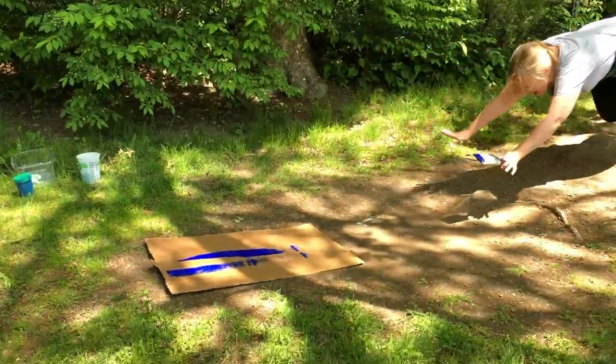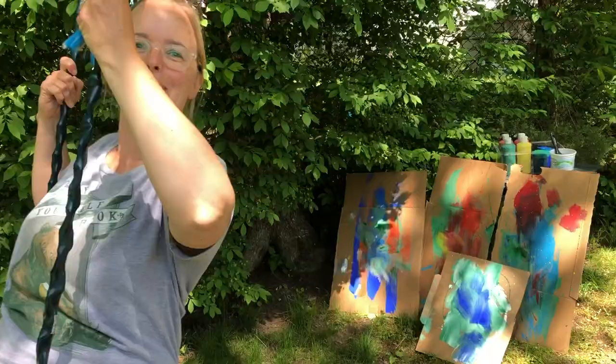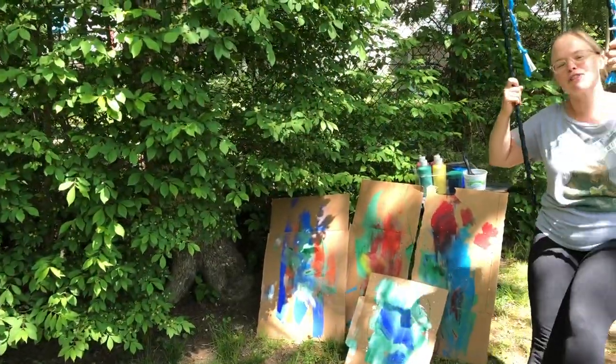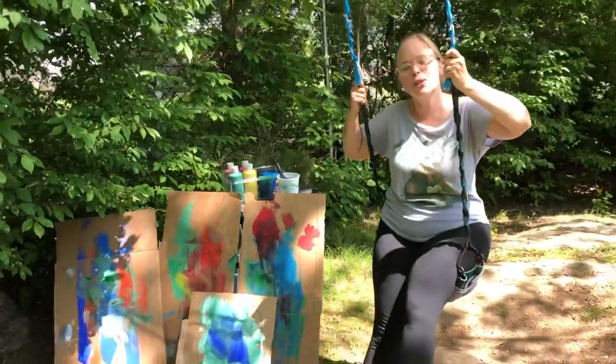I'm getting a push on the swing before we begin. Hi, I'm Bree Tindall of the Curated Crayon. Today we are going to do swing painting, so let's have some fun. Now normally this swing is reserved for my 10-year-old, but he has nicely allowed me to use it today, and he is going to make a guest appearance on the Curated Crayon.